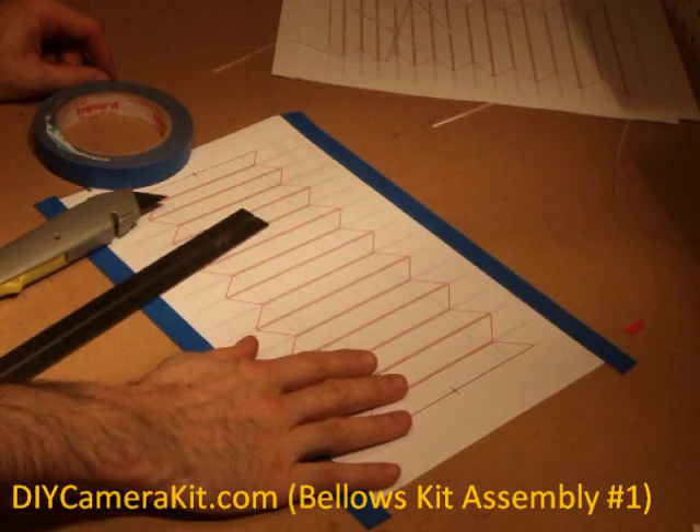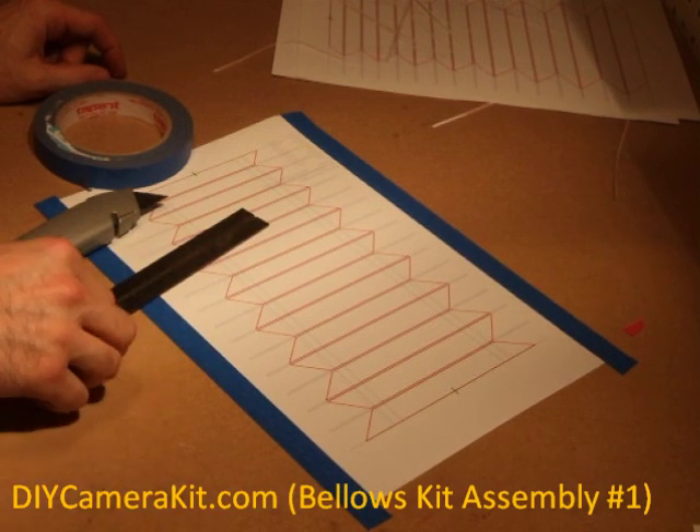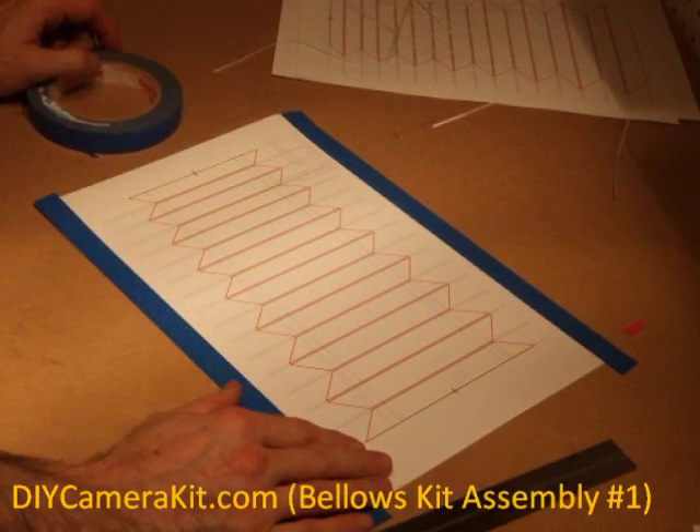We will now be preparing the stiffener panels for assembly. The stiffener panels can be printed on a sheet of paper or plastic.